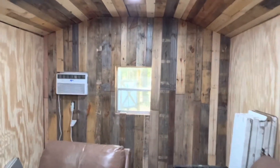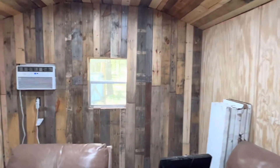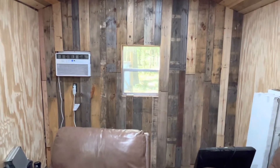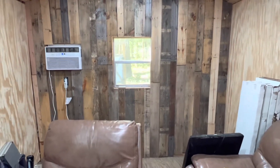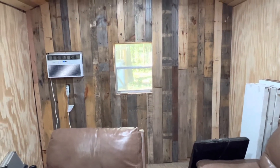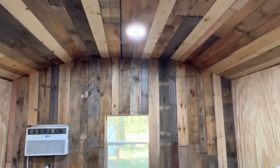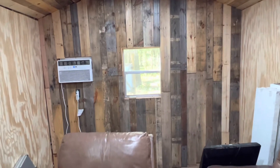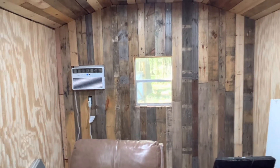So here we are two and a half hours later and our back wall — what I call the west wall — is done. The only thing I need to do is trim in around the window, and then that is done. That turned out really great and it matches up nicely with the ceiling. This is all from scrapped-out pallet boards.